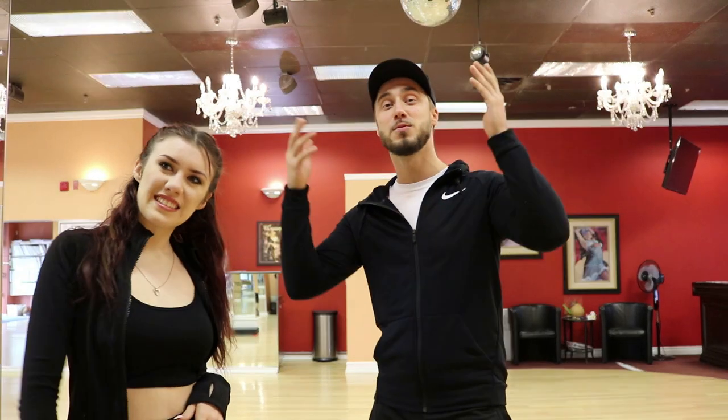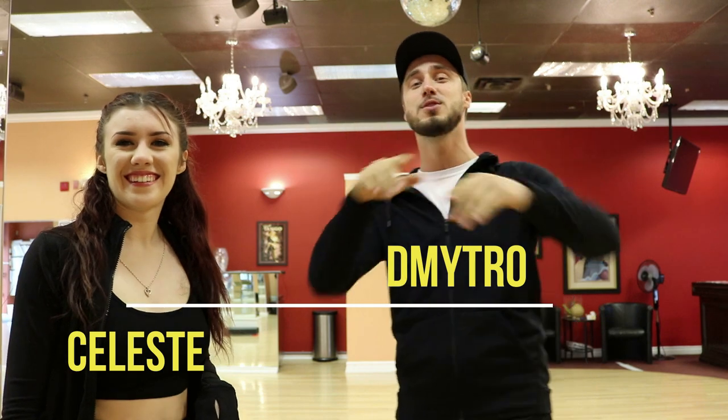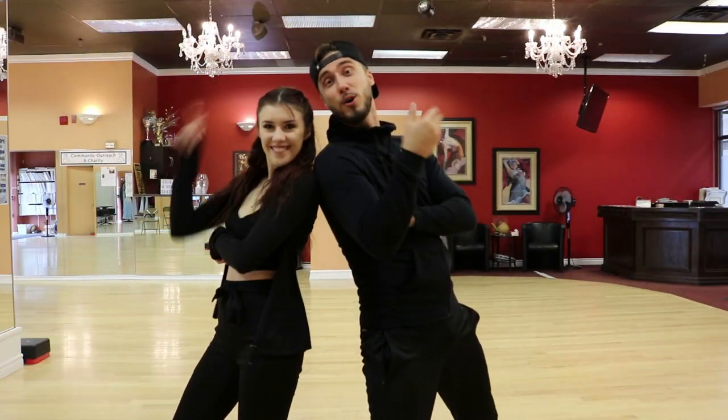Hey guys, coronavirus is outside and we are right here for you. Gyms closed, dance studios closed, and you probably think what the hell we'll do at home. We have a perfect solution for you. So right here we have Celeste and Dimitri and we're going to help you show some fun exercises which you can do at home by yourself. So we're here for you.